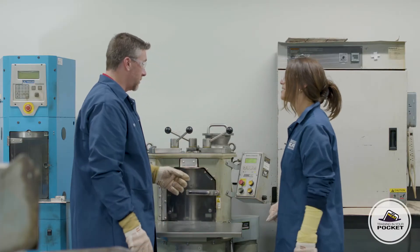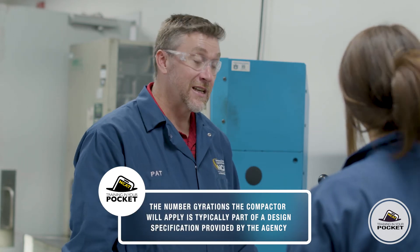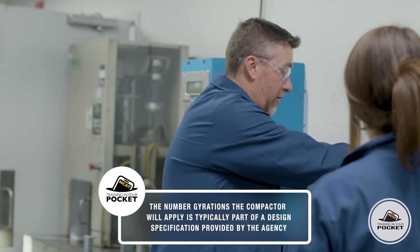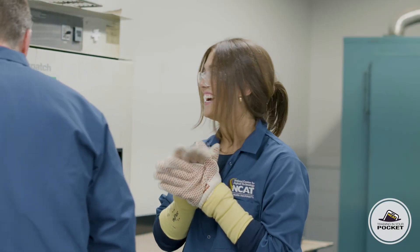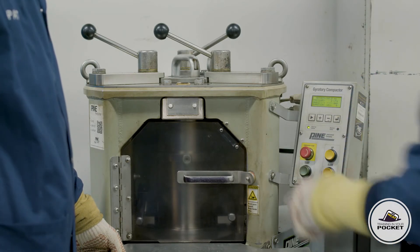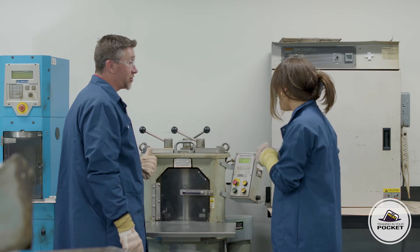What controls are we going to use in this process? Today we're going to compact by the number of gyrations, so we're just going to check the number of gyrations. How do we know how many? It depends on the specification that comes from the agency. Today we're using 50. This particular one has a top plate, so I've got to put the top plate in before we start.